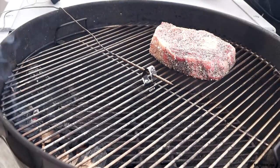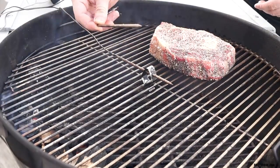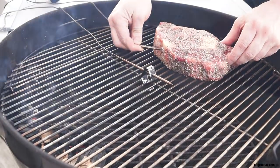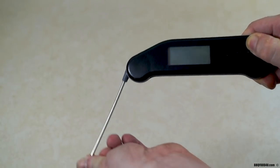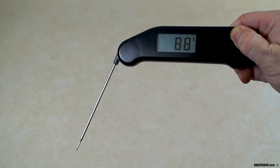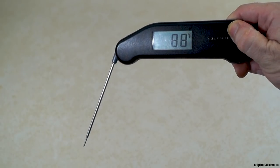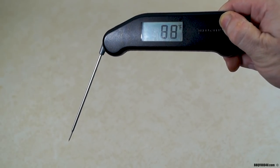You place the other probe into the thickest part of the meat you're cooking to show your internal meat temperature. This is an RF signal — the other unit works from 300 feet away. It's a great tool to have around your house. Another way to check your steak's internal temperature is with a digital read thermometer. This is a Thermapen two-second read which is extremely accurate.